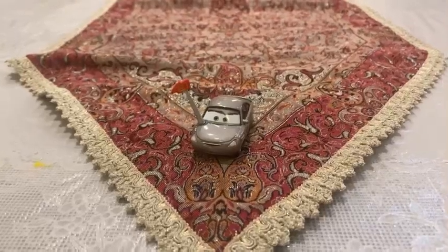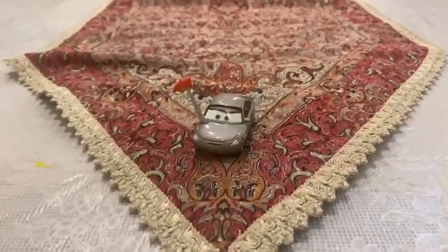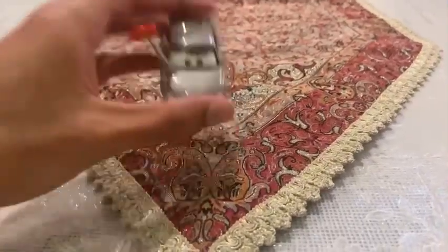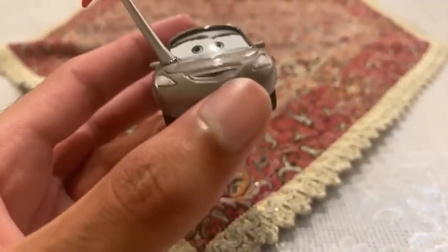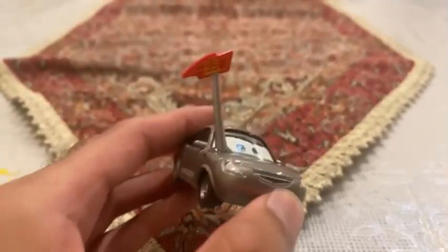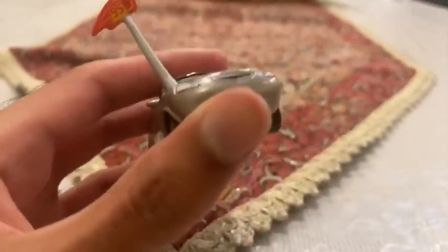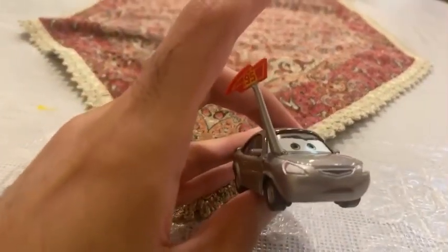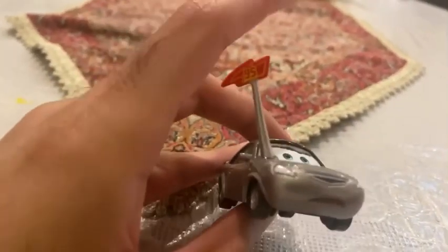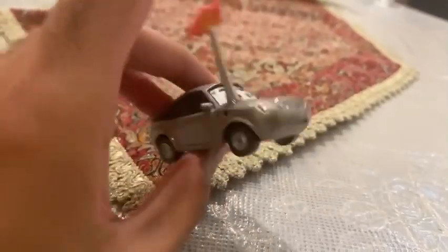This car is from the Piston Cup series. Let's check out Mary Crowman — she is the biggest fan of Lightning McQueen. She has painted her four wheels silver, and you can see she has the Lightning Bolt with the number 95 on it.